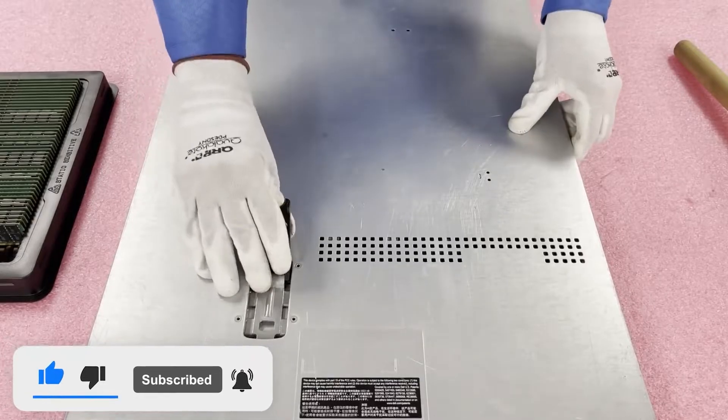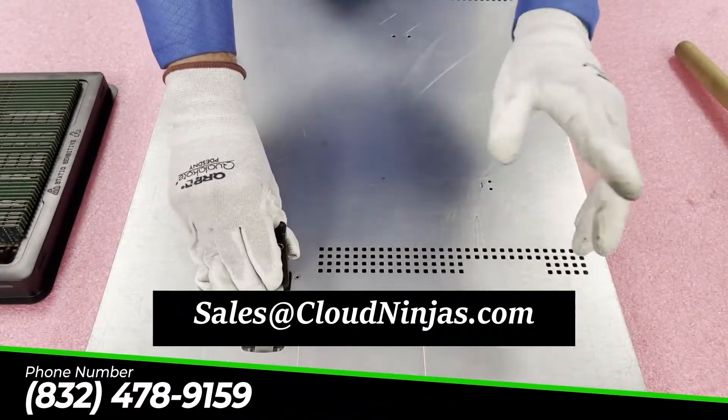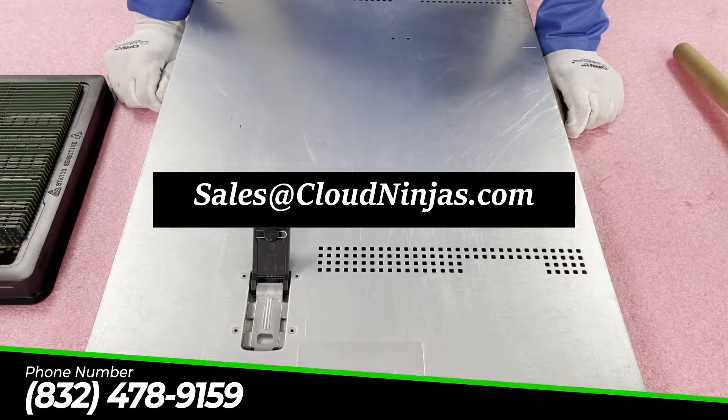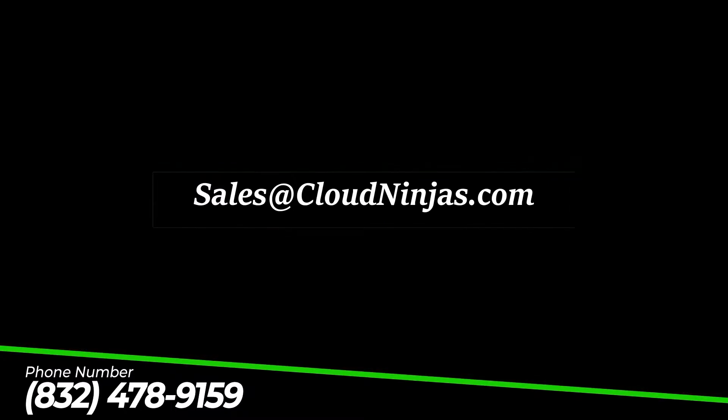If you made it this far, do us a favor and click that like and smash that subscribe. If you're looking for any upgrades yourself, email us at sales@cloudninja.com. We'd sure love to help you out. Thanks for stopping by, guys. Bye.